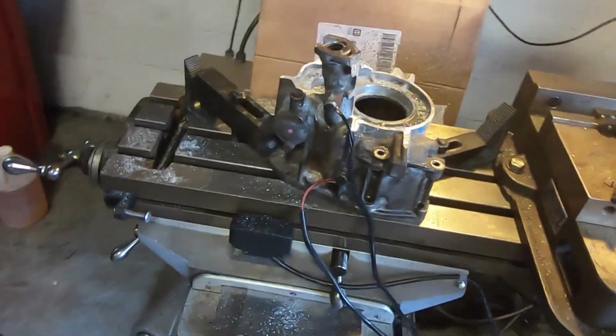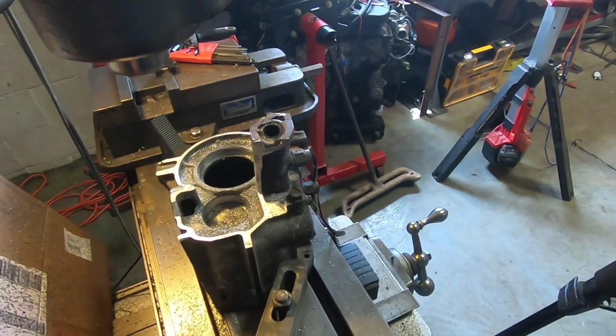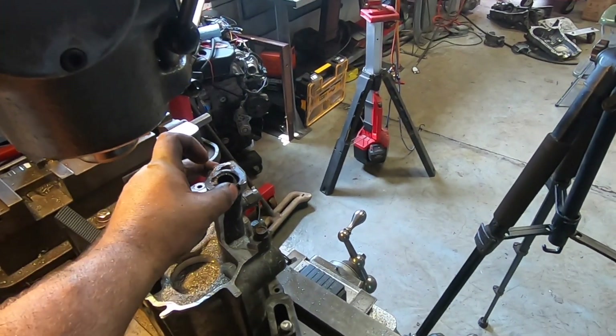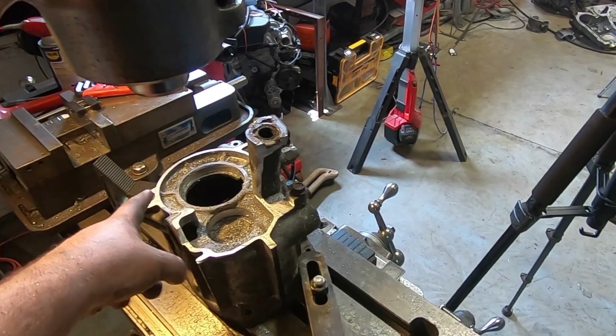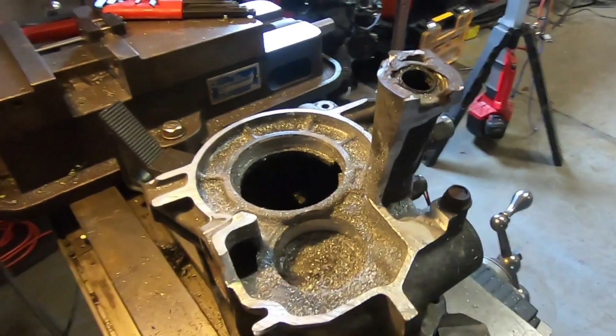Bear with me folks, and just remember it's got to look worse before it can look better. I've cut the bulk of it off with the Sawzall. Now we're going to mill everything flat, clean up the shift support tube, and then I will design a plate to weld on here - and that will be the new and improved back of this transmission.